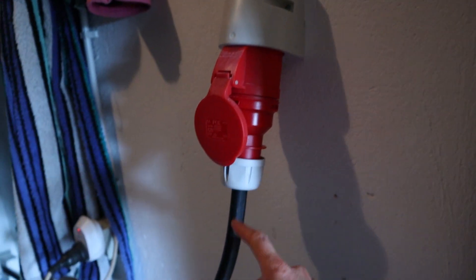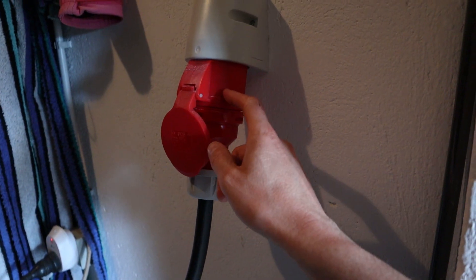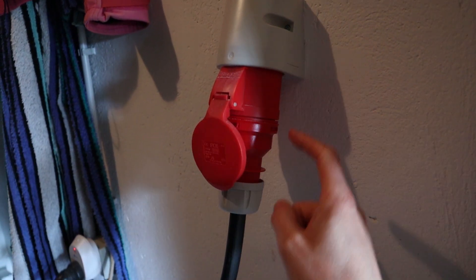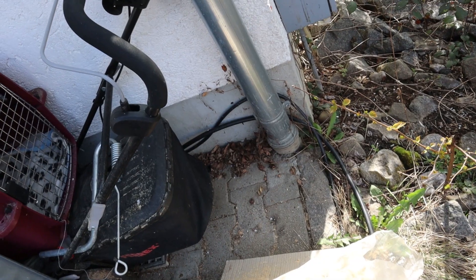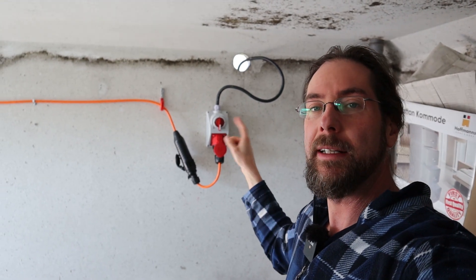That's all the electrician did — the rest I did myself. I bought a special earth cable and a 32 amp 400 volt socket, and this is the plug that I bought. Then I bought a cable which goes out of the window — you can see it comes out of there and then goes down to the garage.